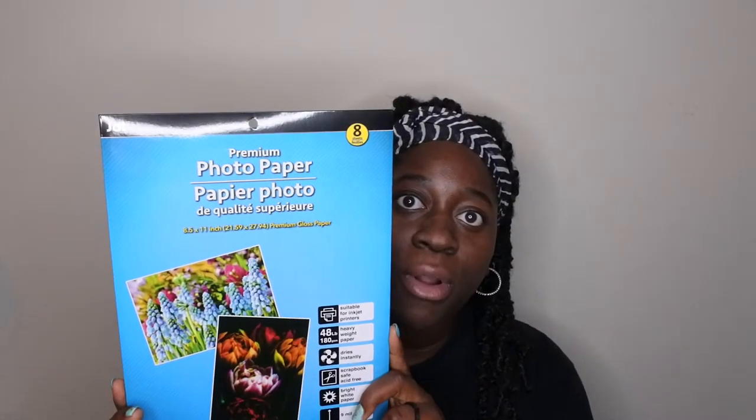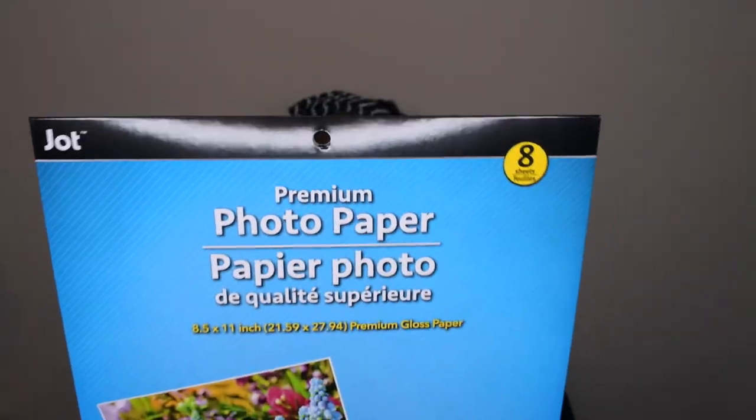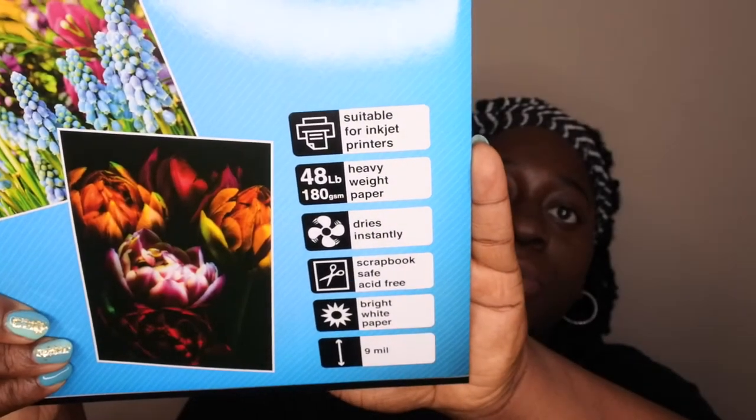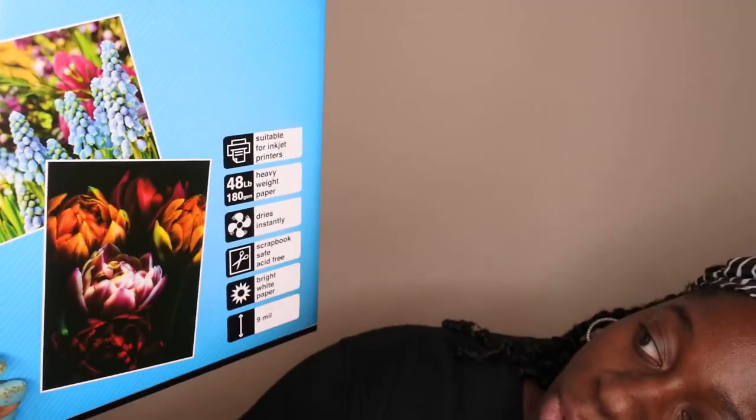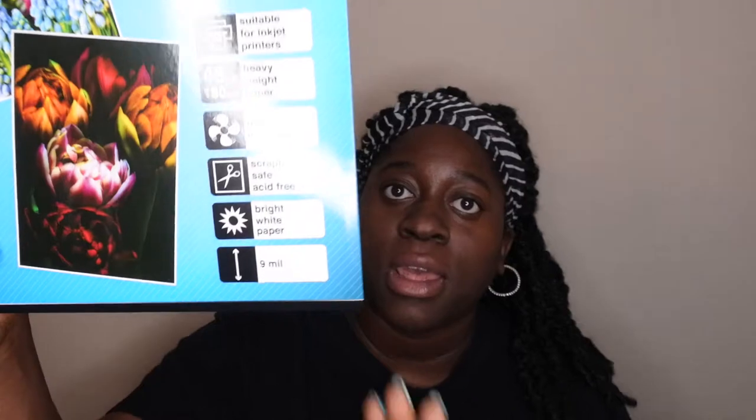I was actually really shocked to find this item at Dollar Tree — I did not know they carried it. This is photo paper. Did you all know that they carried photo paper at Dollar Tree? One dollar for eight photo sheets — I'm very impressed with that. It says suitable for inkjet printers, heavyweight paper, dries instantly, scrapbook safe, acid free, bright white paper, 9 mil. The size on this is 8.5 by 11.